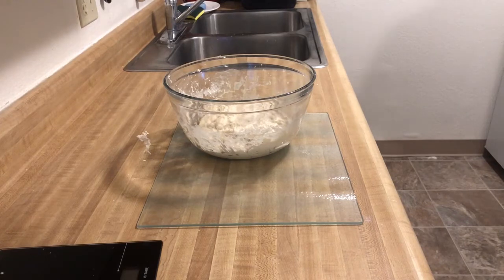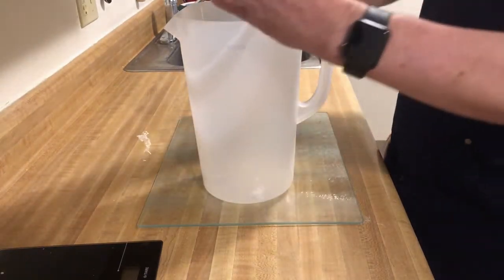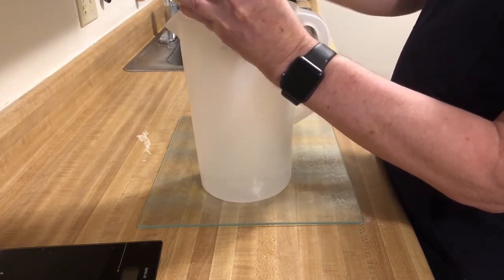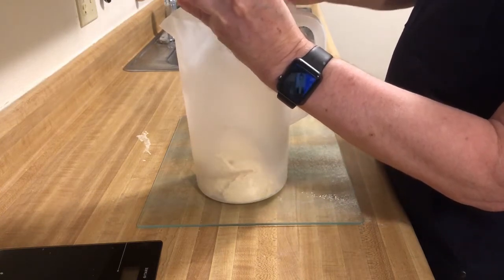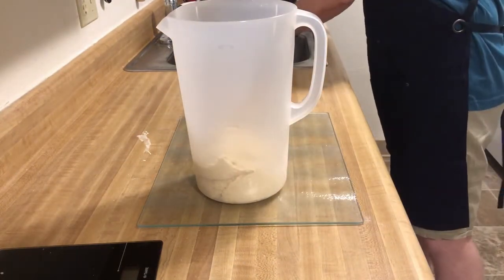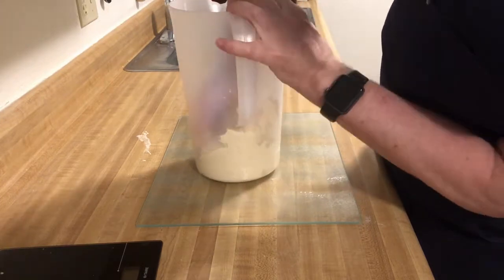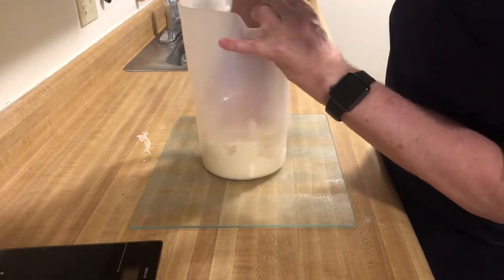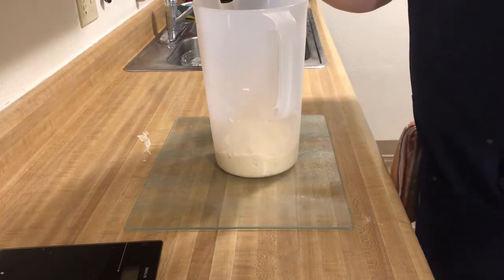Transfer the dough into a straight-sided or straight-sided-ish container — I just use this water pitcher; it works great for me. We'll do four sets of folds, beginning with this one. You'll notice the dough has kind of stiffened up a bit, which is good. And every time we fold it, it will stiffen up even more. And that's it.